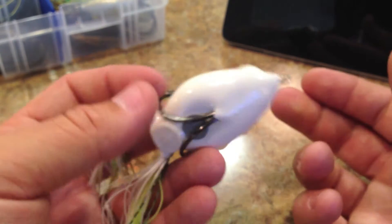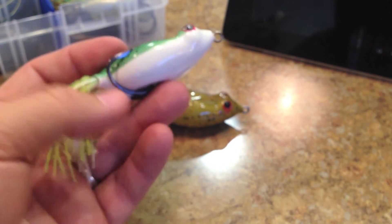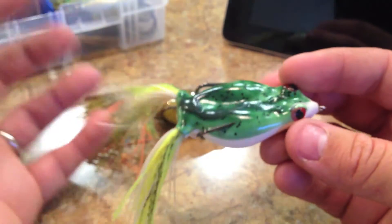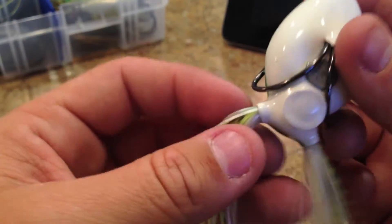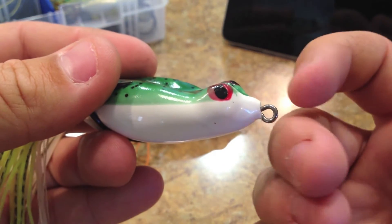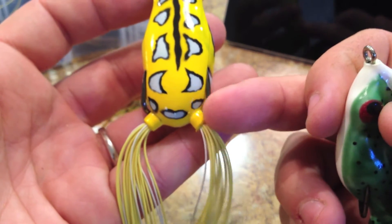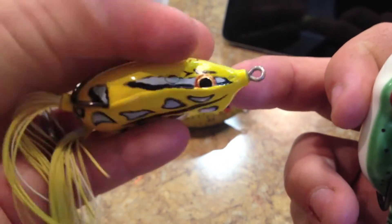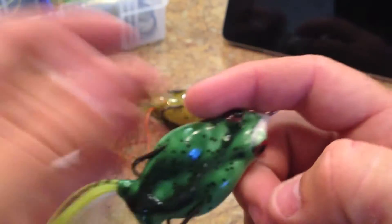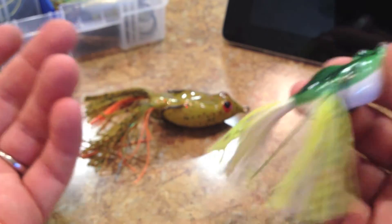It also takes on water a little more than the average frog, so you're probably going to have to squirt the water out maybe every other cast or every cast. It's not a big deal to me, but it is to some of you. Also, where the skirt material and line tie come out, it's normally reinforced and collared — you can see how thick the body material is on the Spro frog around the line tie. On this one, it's not reinforced, it's not any thicker than the rest of the frog. So durability could be an issue, but it's still a $5 frog that catches fish and has a good hook.